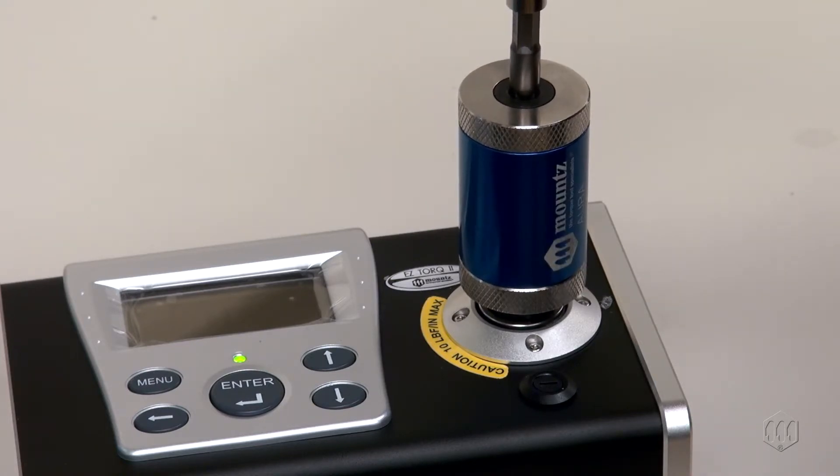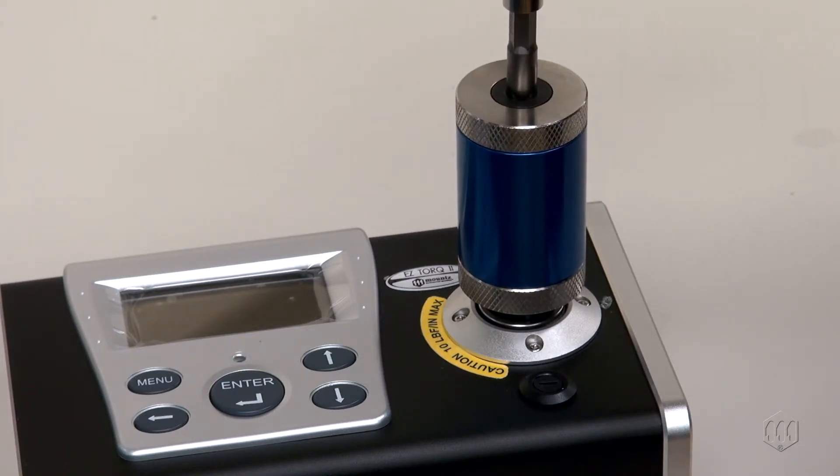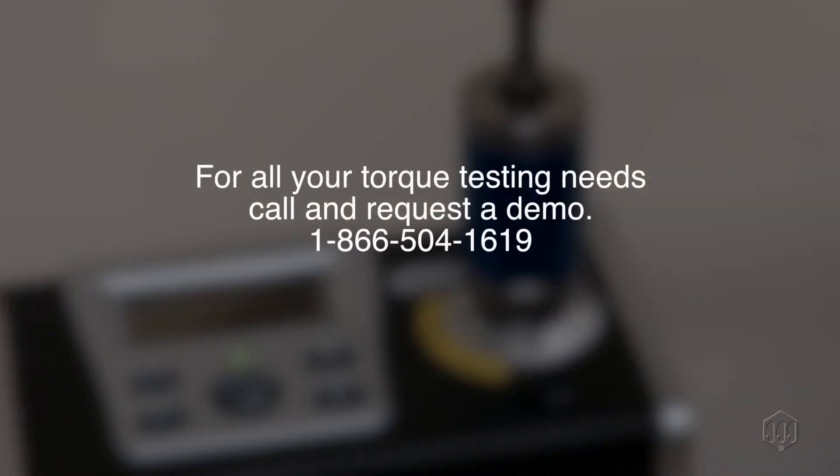Testing torque is literally a science and not something that can be left to chance. Always use a quality rundown adapter when testing power tools. Have a Mounts representative visit your facility and provide a torque testing demonstration.